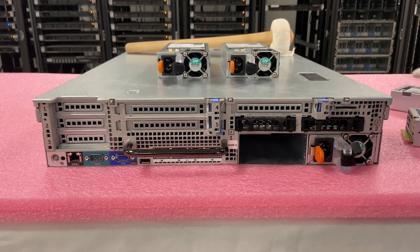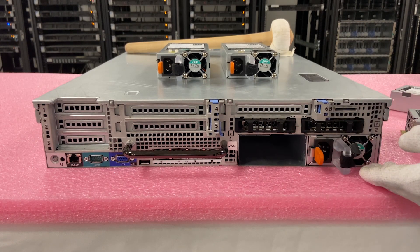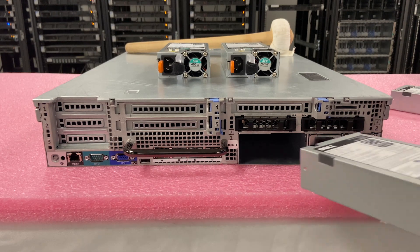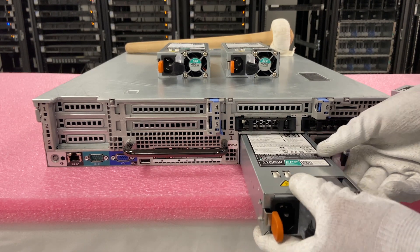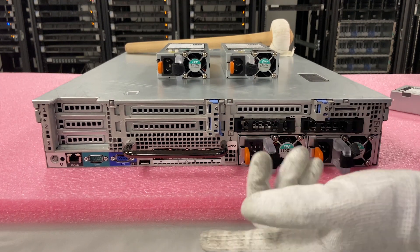I will note also, these are 1100 watt. Don't pop in a 495 watt with an 1100 watt. Don't pop in a 750 watt with an 1100 watt. Make sure they're matching. So we're putting back in another 1100 watt, and this just clicks right in. You see how that pops right in? It's a very easy install.